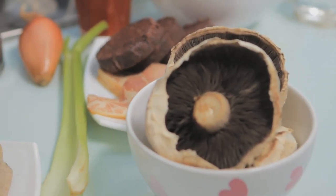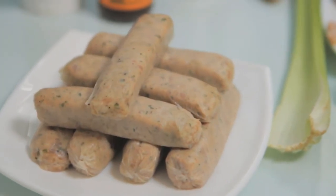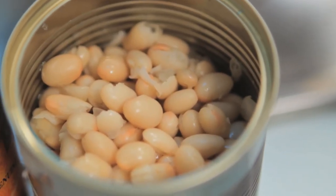What's great about this is we're going to put all the ingredients from a full English breakfast — that's sausage, bacon, black pudding, mushroom, baked beans — all inside of a pie.